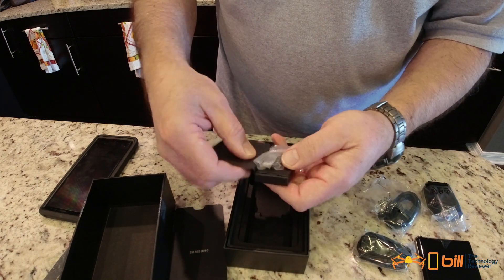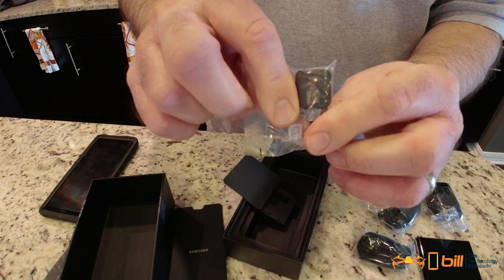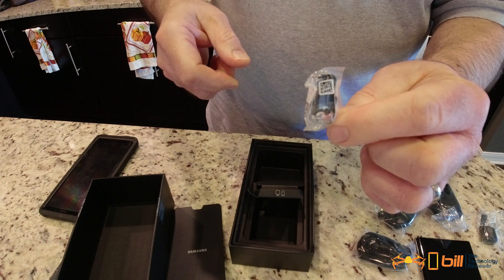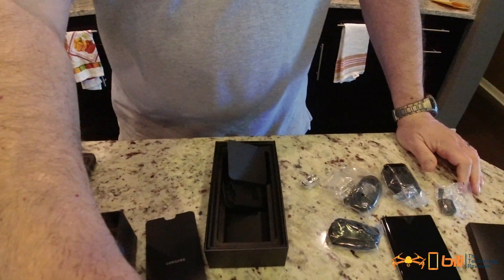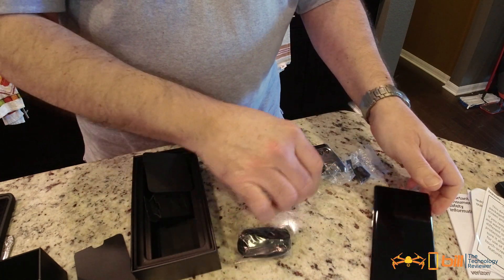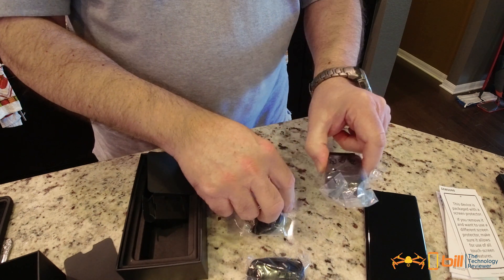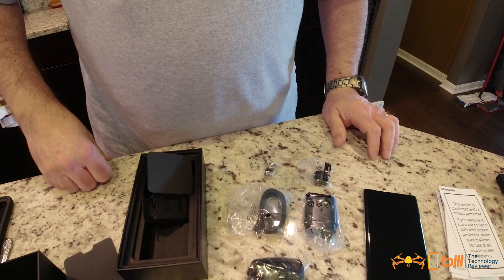In here you have the dongle for the USB-C, and in here these are spare tips for your S-Pen. That's pretty much the unboxing for the Galaxy Note 10 Plus. To recap: we've got the phone, directions, earbuds, USB-C cable, adapter, dongle, and spare tips for the S-Pen. Let's go ahead and get this set up.